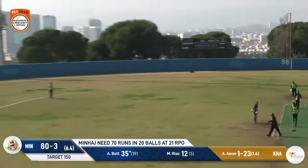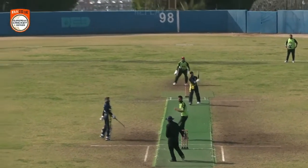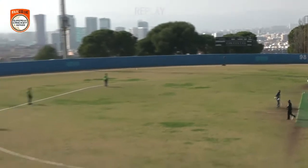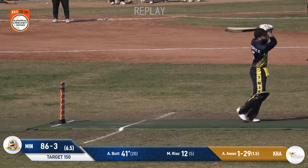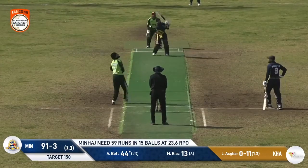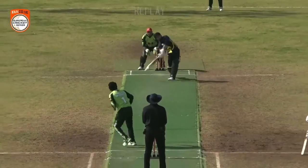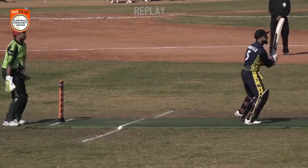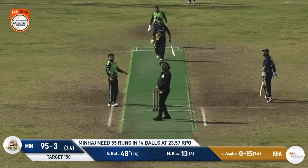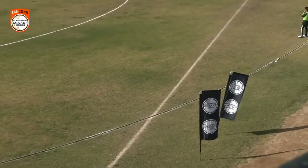He comes down and hits it hard — that ball is straight over the commentary station, inches away from our computer setup! What a shot, and what a finish we're likely to have here. He comes down, hits it hard again — that's going to be four runs, one bounce four. As long as that ball keeps finding its way over the boundary ropes it keeps this match alive. He hits it hard again — coming our way!